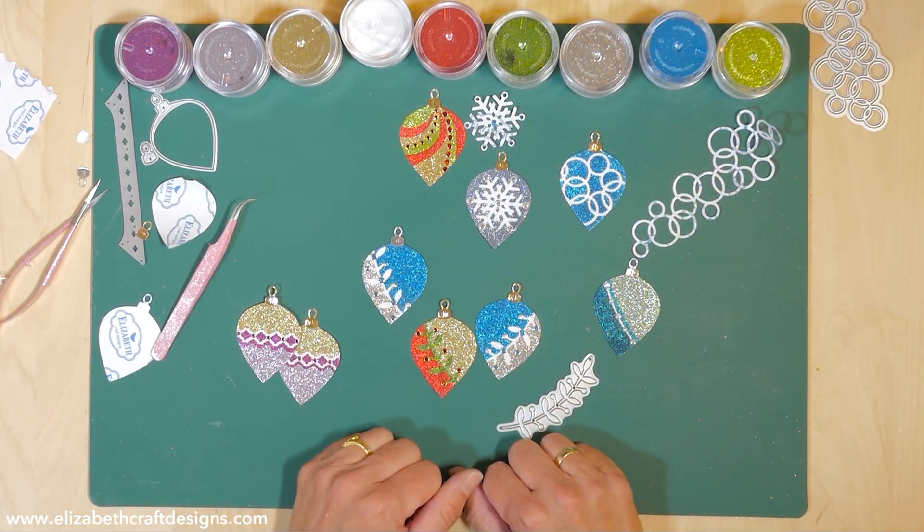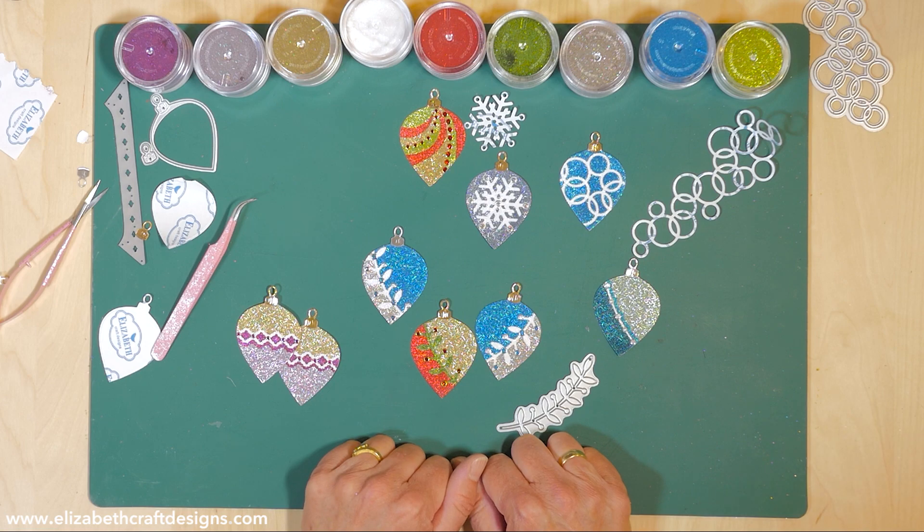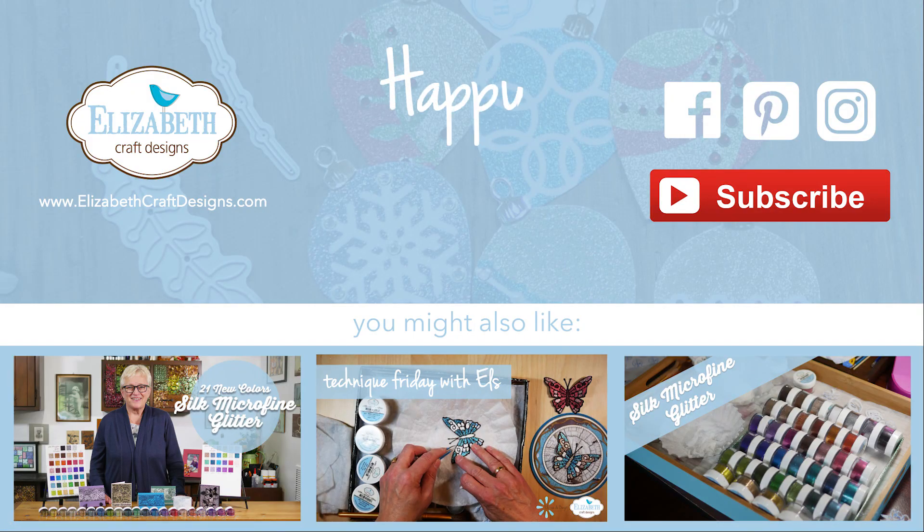Endless possibilities - I hope you liked it. Thank you for watching, don't forget to subscribe to our YouTube channel, and we'll give you some suggestions for other YouTube videos you might like using our Silk Microfine Glitter.